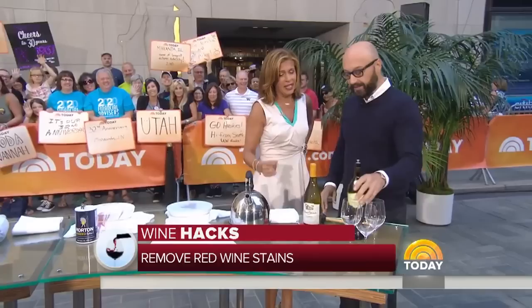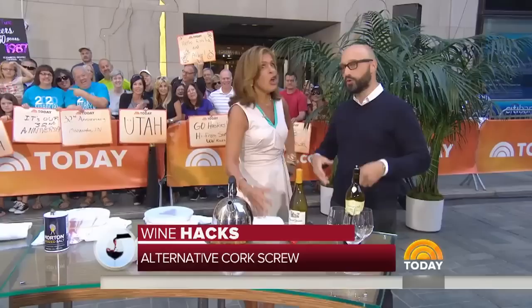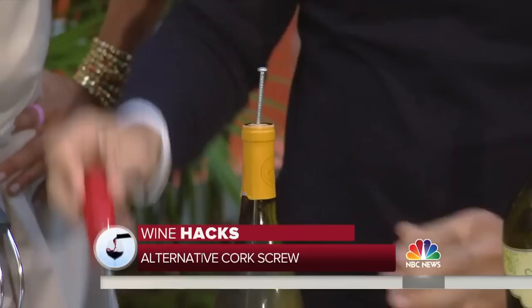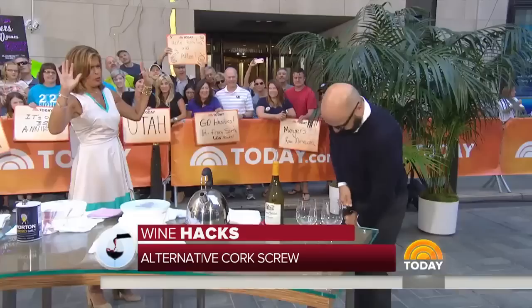What do we have finally? This is the last desperation. You're on the bottle — it's Labor Day weekend and you lost your corkscrew. Nobody has a corkscrew, or you broke it. What do you do? You take a screw and a screwdriver and you screw it into the cork. Then you take a hammer to pull it out. That's the emergency corkscrew!